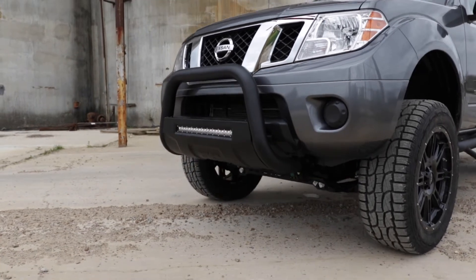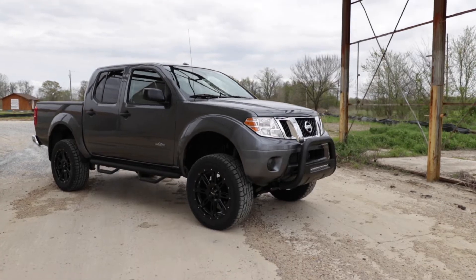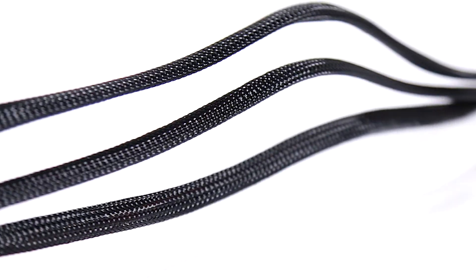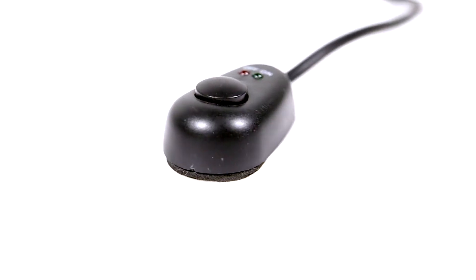Rough Country's all-weather LED lights feature a durable die-cast aluminum housing and include a premium, waterproof, flat-wound, braided wiring harness with toggle switch and inline fuse. Visit roughcountry.com or an authorized Rough Country dealer to learn more.